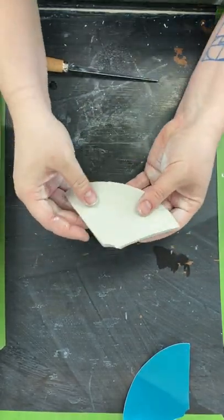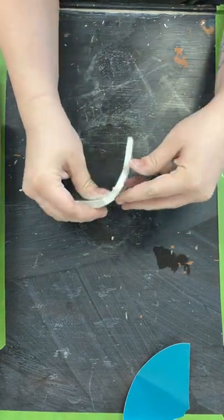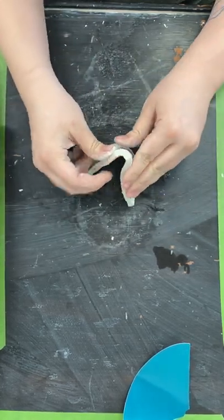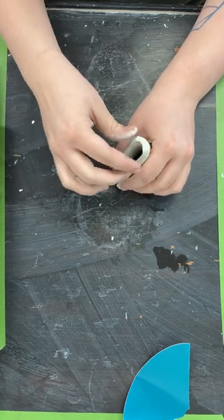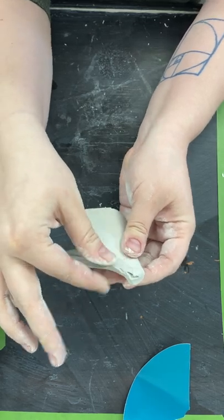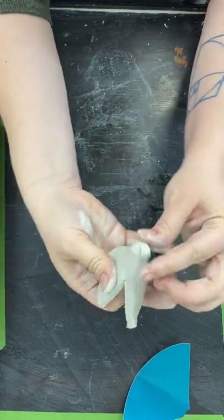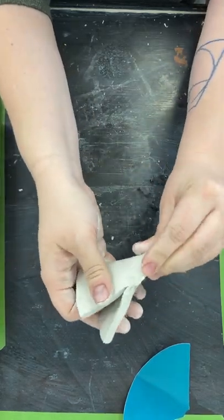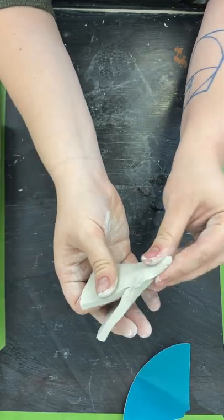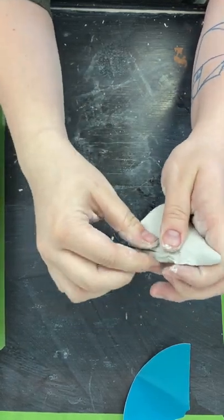Gently peel this off and figure out which side you want to be the outside — it totally doesn't matter, all up to you. We're gonna start making this into a cone. I'm putting it together like this, pinching the top — kind of looks like a cape — and then this top part I'm gonna be able to pinch into a point.